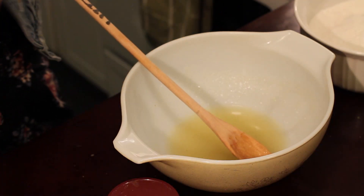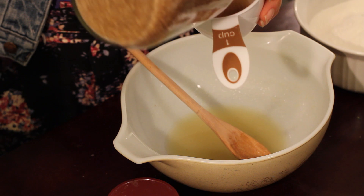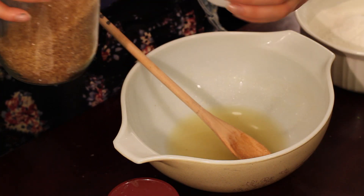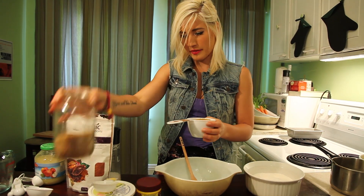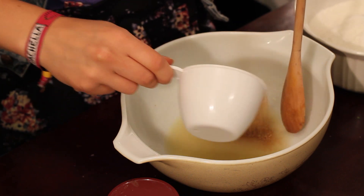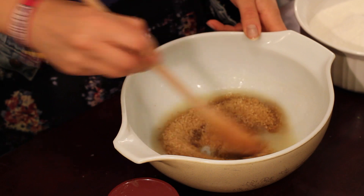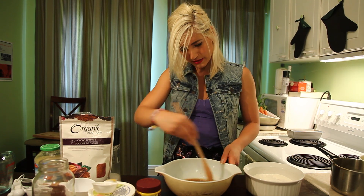The next thing you want to do is add a cup of your cane sugar. It looks kind of like brown sugar, just a little bit lighter and it's a little bit thicker — not as fine as regular white sugar, but it comes out just the same. Mix those up and make sure they're combined really well.